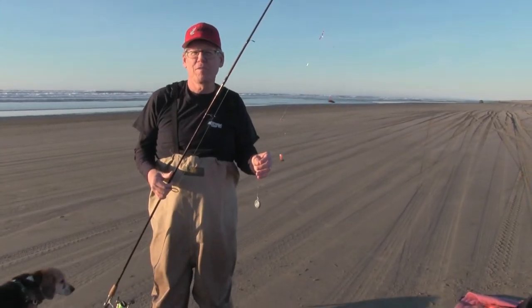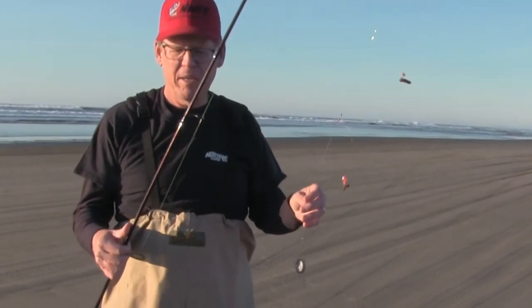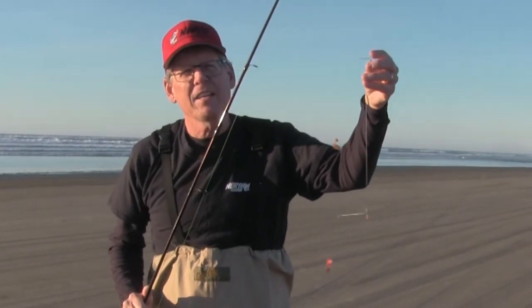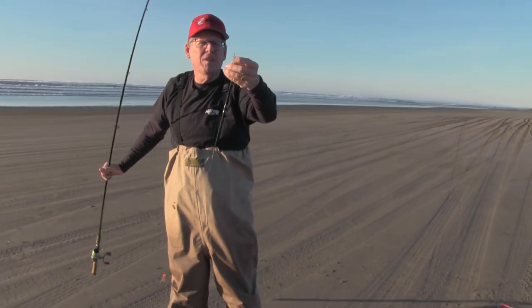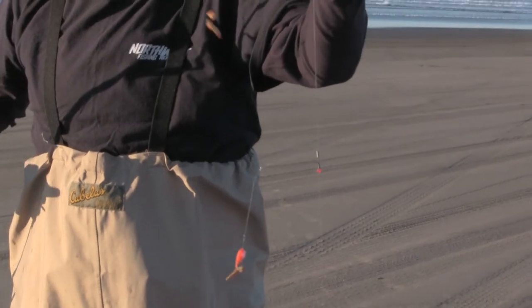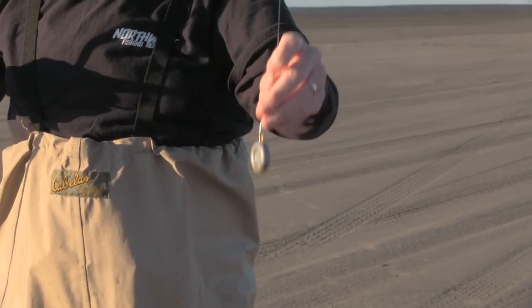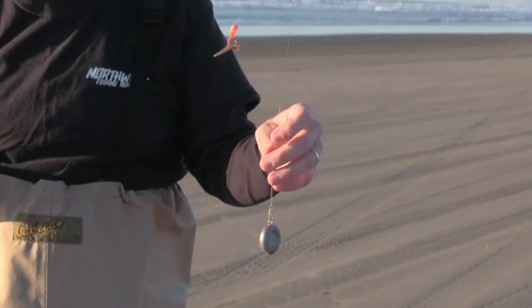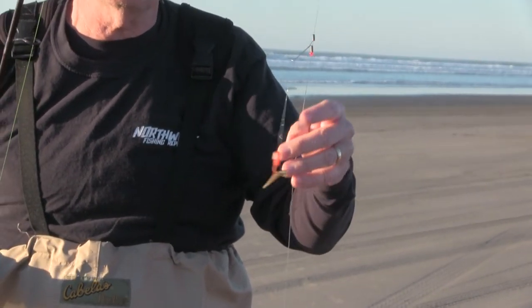Let me show you a simple surf fishing setup for these red tail perch. I've got a nine and a half foot spinning rod loaded up with 12 to 14 pound monofilament. On the working end, this is called a crappie rig — you've got a swivel on top, then two 90-degree wires, and then terminal down to a weight. Depending on how heavy the surf is, you want one to five ounces. I've got three ounces and it's working good.